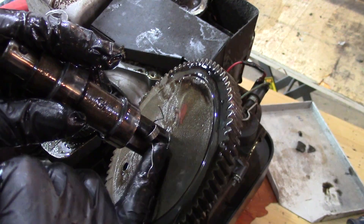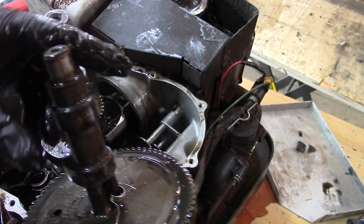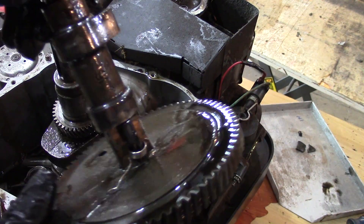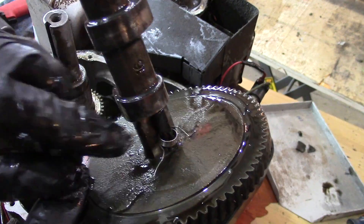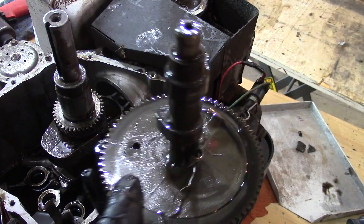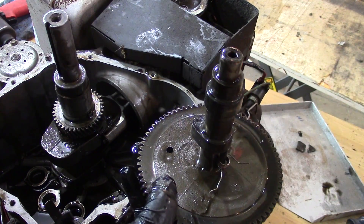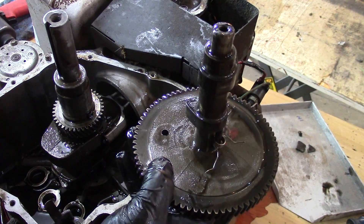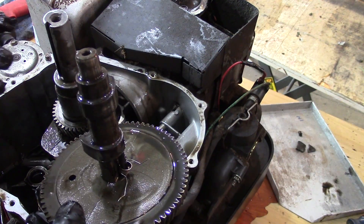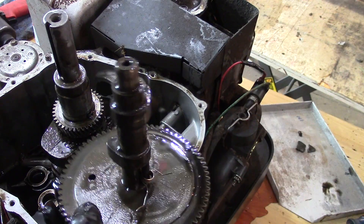Right here is the part that's broken. See that spring and that little rod? The lobes look good. So basically what we need to do is order the compression release. With these Tecumsehs, I'm pretty sure you can get just that part, so that's what we're going to go ahead and do. In the meantime, I'm going to clean up all this oil and stuff.